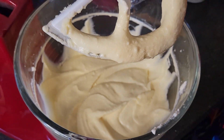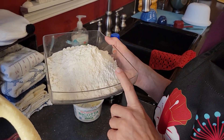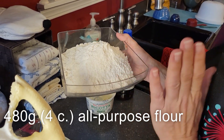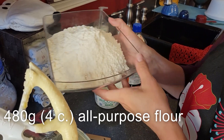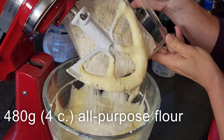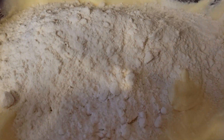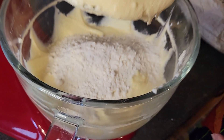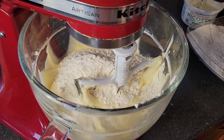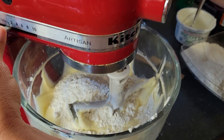Now that we have the additional ingredients mixed in, the last thing we're going to put in is 480 grams of flour — that is four cups of all-purpose flour. I'm not going to put all of it in at once. It doesn't really have an instruction to do it this way, I just don't like to make a big mess when I turn on my mixer, but it just says to mix this together until the dough forms.